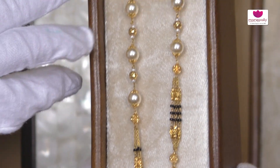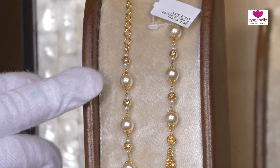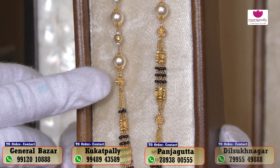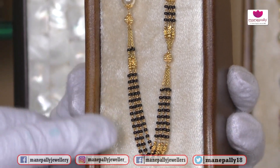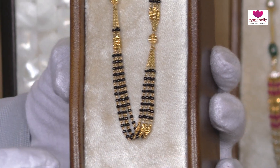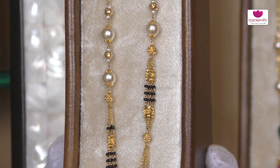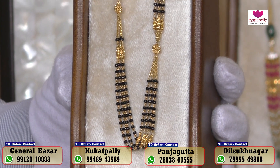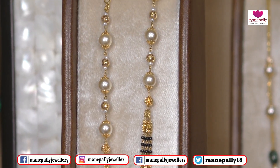It is a plain gold ball, but it is pearls with caps. It is a different style, but it is a bunch of black beats style. There is a light weight, simple and neat. You can choose the middle of the cutting gold balls. This is 15 grams of weight. Friends, we are looking at a beautiful collection of black beads.